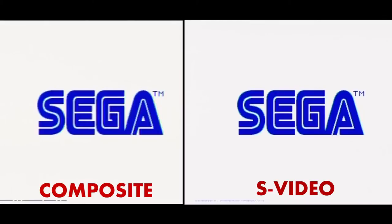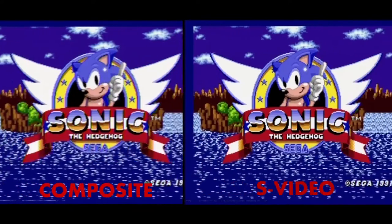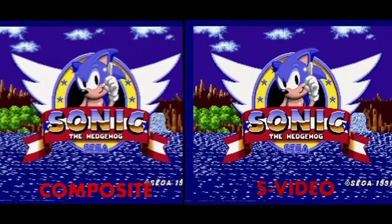Pay attention to how much sharper the S-Video image is and how much brighter some of the colors are. Look how much sharper the image is — look at all the little water streaks and the background, how much more colorful it is. Look at the lettering, how much more detail you can see and all the little individual pixels. Yeah, it's a lot better — a lot more colorful and sharper image.